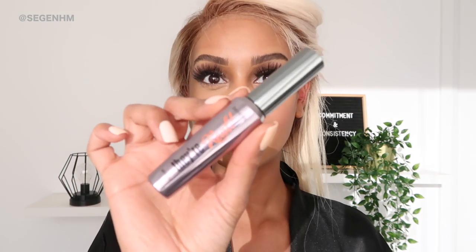Before I forget, I'm going to apply some mascara to my bottom lash line. To get a really defined lash, I use this mascara by Benefit Cosmetics — I've spoken about this before on my channel. It's called They're Real and it really gives that detail that I want for my bottom lash line.